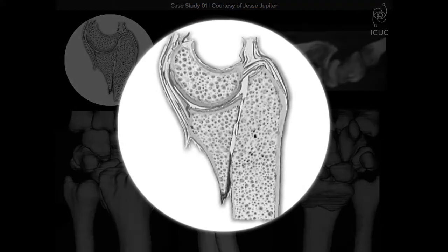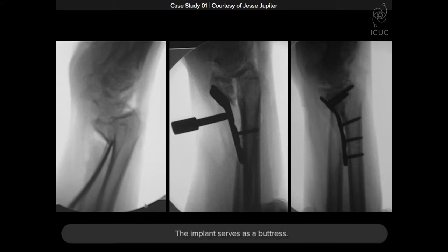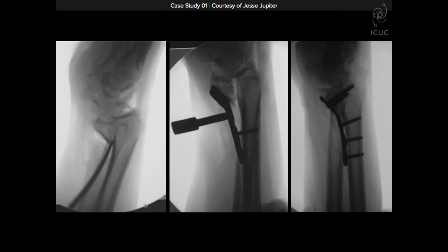In the traditional shearing fracture, the carpus goes with the volar lunate and volar fragment, but the dorsal cortex remains intact — and this is very important. If that's the case, the implant serves as a buttress. By pushing back the volar lunate or volar distal radius fragment against the intact cortex, it provides stability. In this scenario, stability is really provided by the contact pressure of the volar plate against the dorsal cortex.